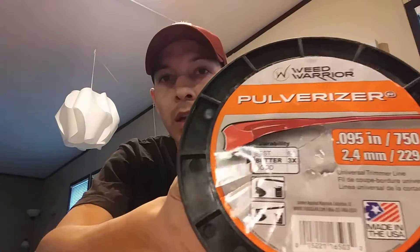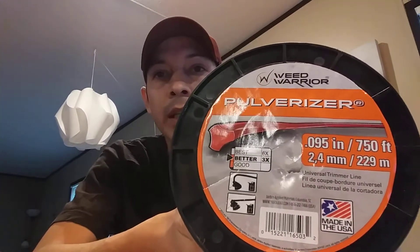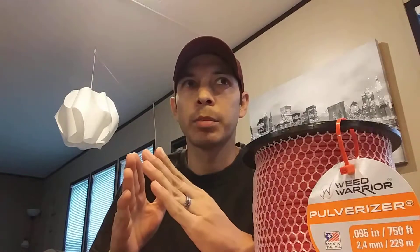Today I'm here to show you how you can get this string trimmer line for just five bucks. You heard right — five dollars. Look at that, it's 750 feet of trimmer line for five bucks. The trick is you have to look for it towards the end of the mowing season.